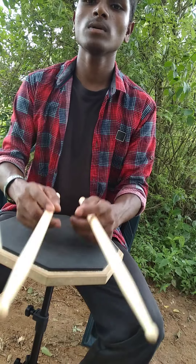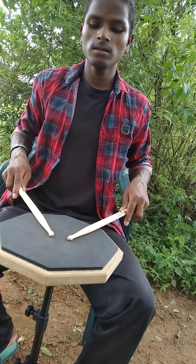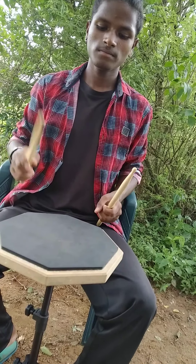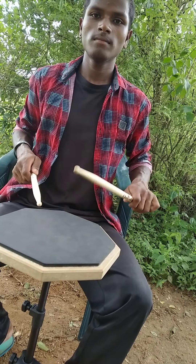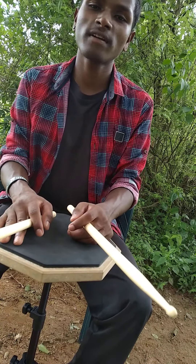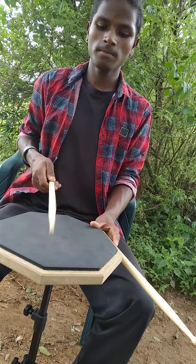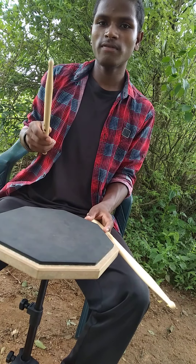The second is the American grip, which many gospel and heavy metal drummers use. The position is like a rocket — slightly tilted. The third is the French grip, where the thumbs point up. The American grip is slightly tilted to the side, and the French grip points upward.